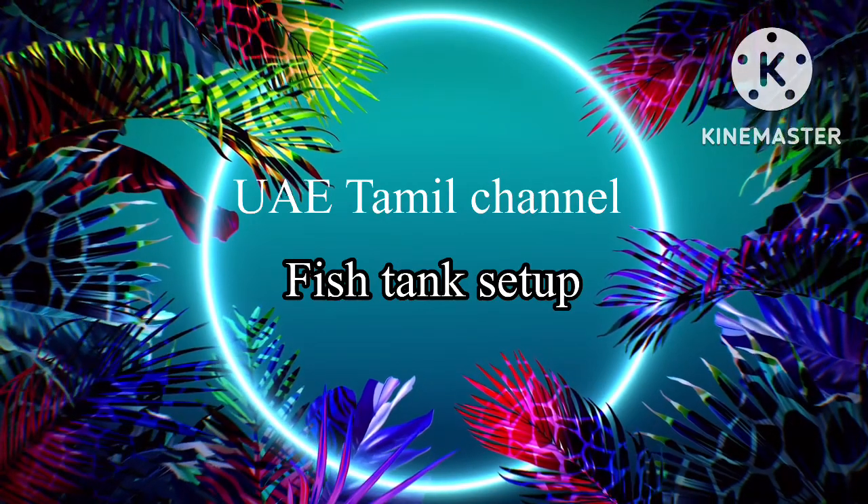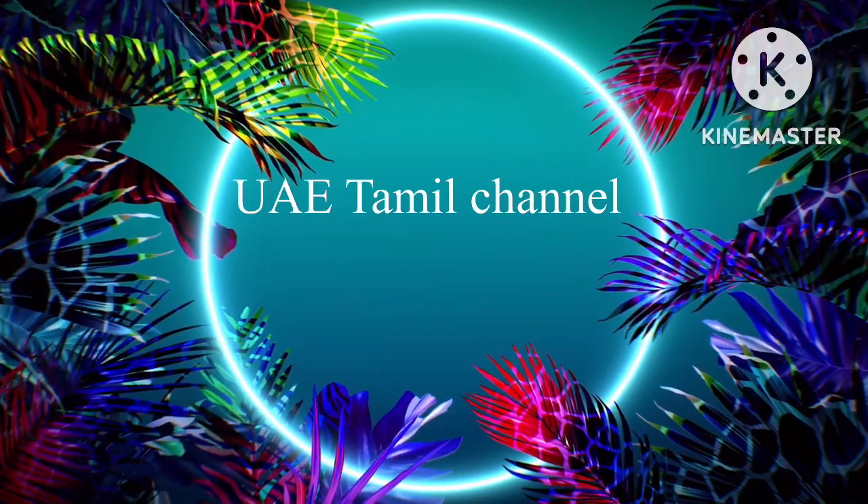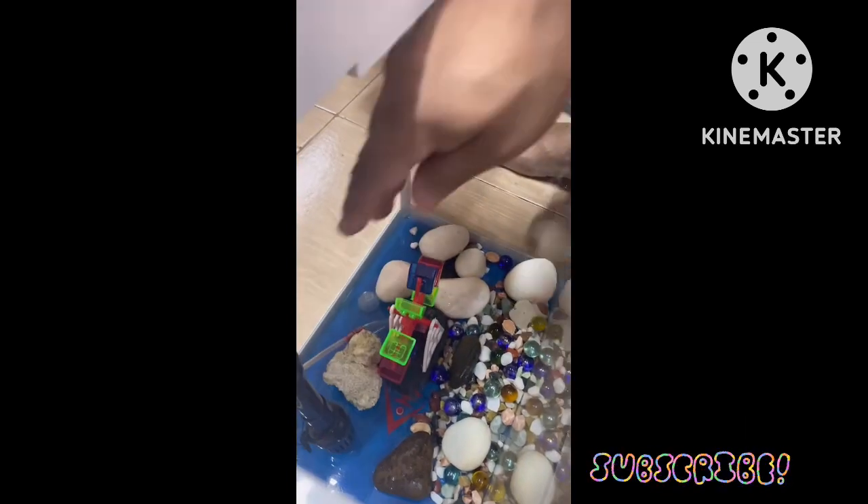Hi! This is UAE Tamil Channel. I'm going to show you how to set up a fish tank here. This fish tank is a fiber imported fish tank.